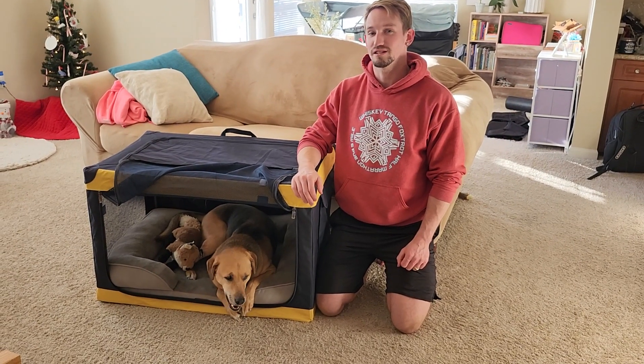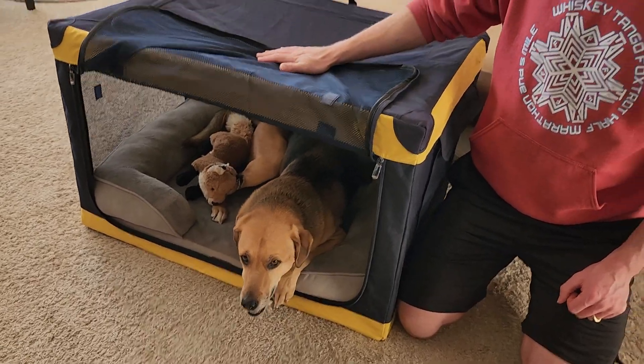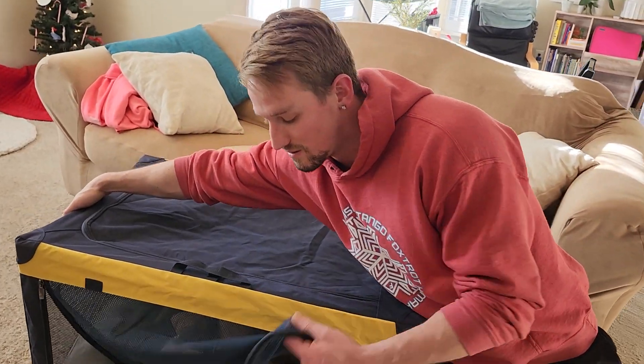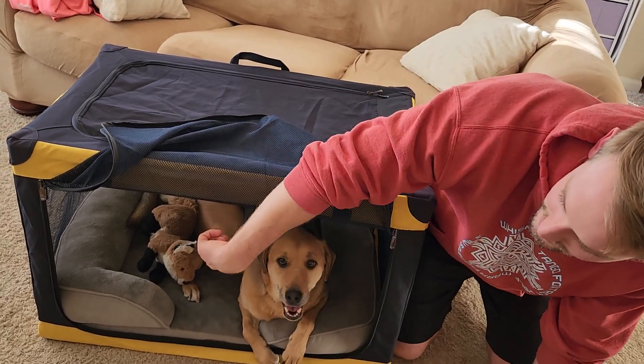Alright guys, here we have this really great dog crate. As you can see, it's mesh on the front here and then it's also mesh on this side, and both of these do have zippers that open. This is also Zeus and we have his bed in here.